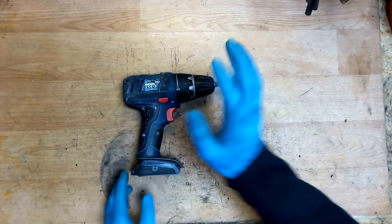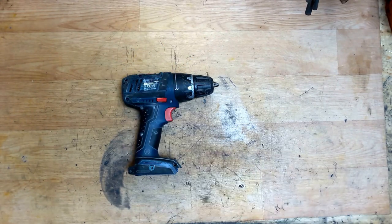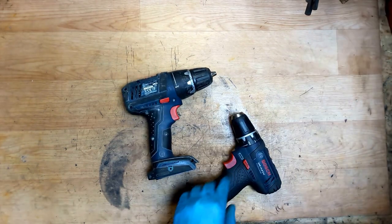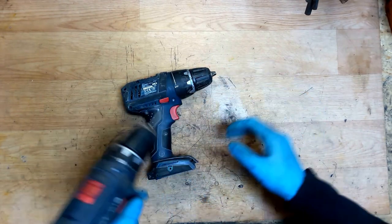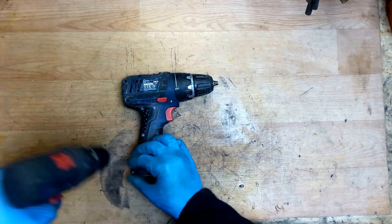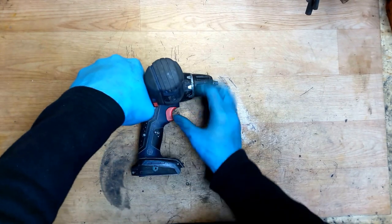I need to take the proper bit for this one. I will go and get my cordless drill — I'm back with the cordless drill, just got the correct bit for this one. So the Bosch will repair the Bosch! Just unscrew the screws here to check what's inside the housing.